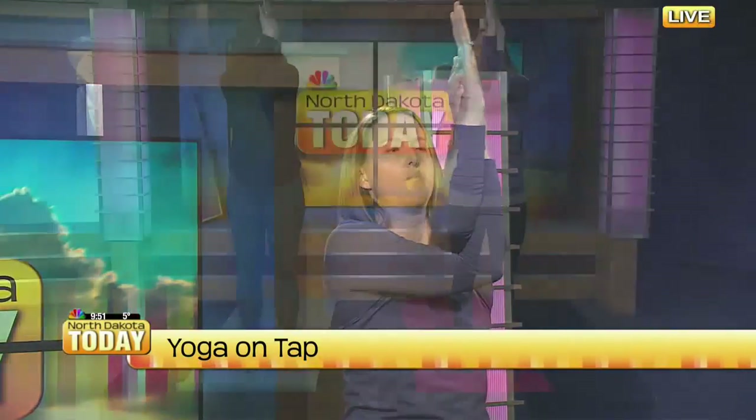Another pose I like to do, especially this time of year since we've been shoveling snow or driving around clenched at the steering wheel, is eagle arms. Start by goalposting your arms out to the side, then take your right arm and bring it underneath. Two options: you can grab your shoulders, or you can interlace the arms and pull everything away from your chest and upper body. You're really stretching through the upper part of the back. The deeper you breathe, the deeper it's going to expand those muscles and get them stretched out.